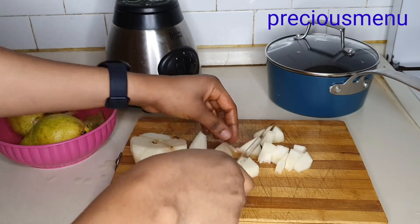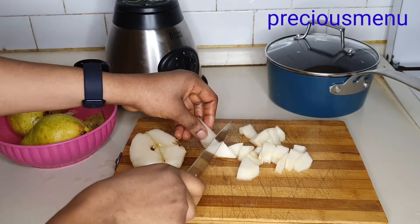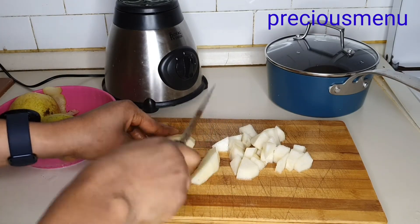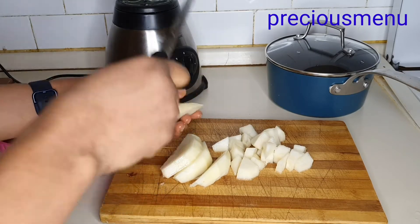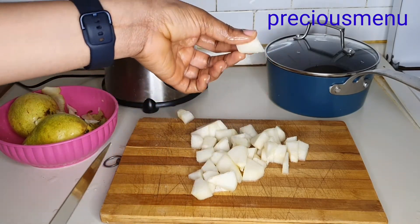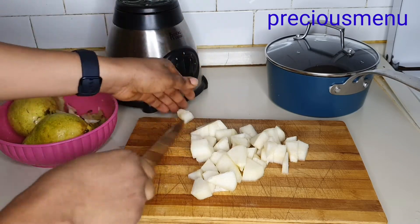Cut them just like this, the way I'm doing it now. After cutting, you just add them into your pot. Do the same thing to the rest of your pears.